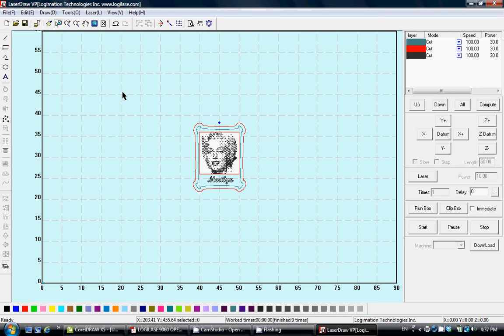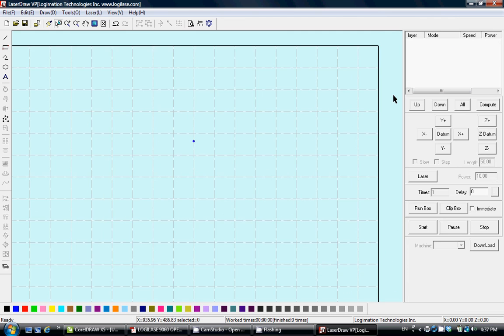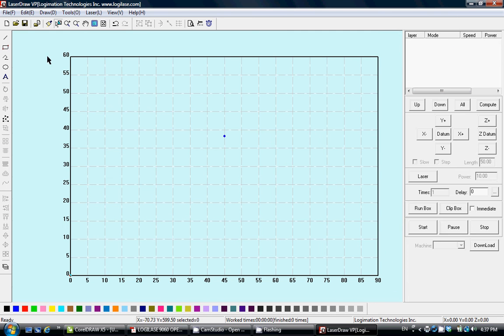To learn how to use the functions included in LaserDraw, how to transfer the file to the machine, and how to set up the parameters, you can start from a simple blank screen. In this screen the coordinates change according to your machine size.